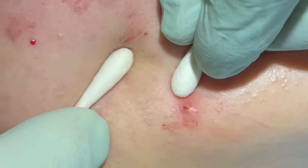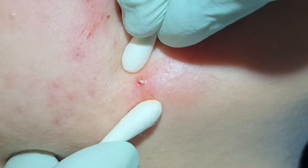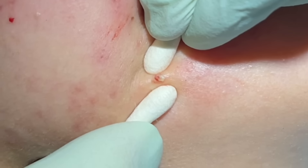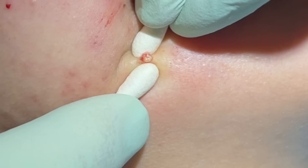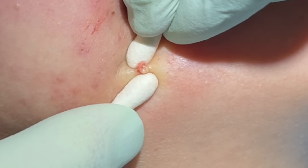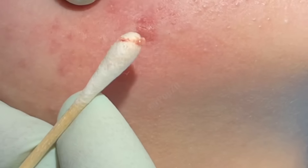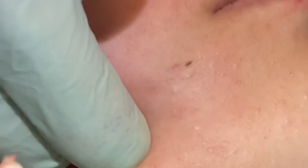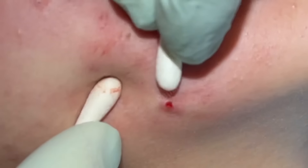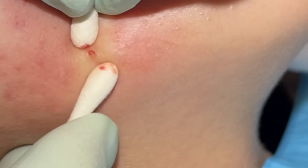Another one. This one's big and tender here, we're going to go slow. There we go. Nice big core out of there. Just kind of like a hard plug there. Once those come out, they feel a lot better instantly. That one was pretty tender for me to touch, but now you can see when that's out, I can actually squeeze pretty good. She doesn't feel much. Make sure the bottom of that pore is clear.